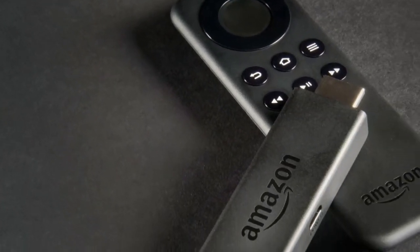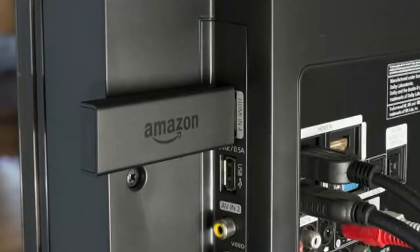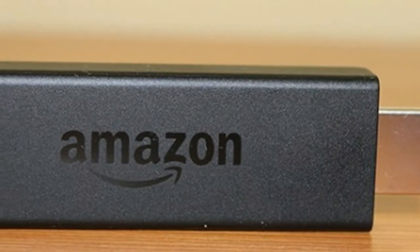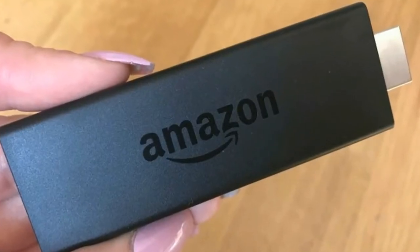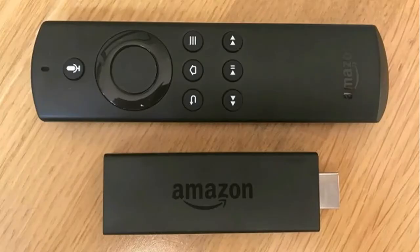The new Fire TV Stick doesn't do anything revolutionary, but it does make a good product even better. And at £40, it's only £5 more than the original. The Alexa voice commands are a great way to navigate, and the extra speed from the new processor makes using it a breeze. With the new interface set to come to older devices later down the line, owners of the original Fire TV Stick might not find the upgrade necessary, but any Prime subscriber that hasn't made the jump yet may find themselves very tempted now.